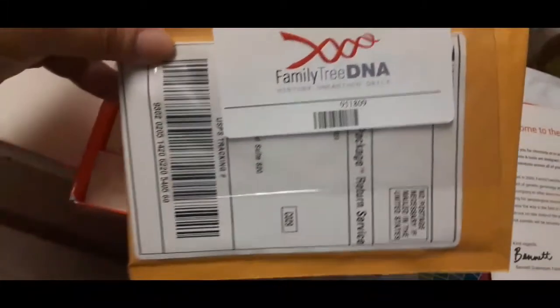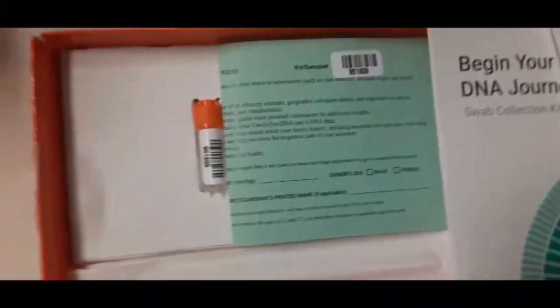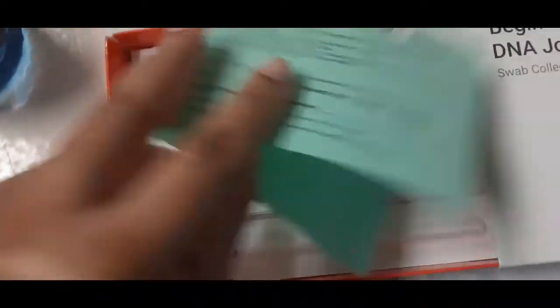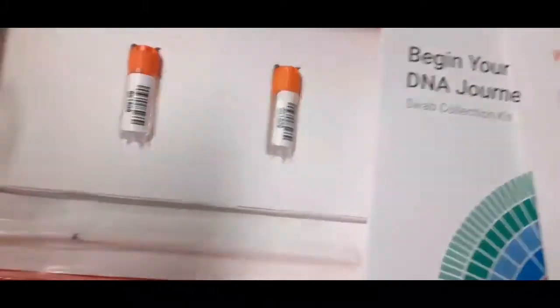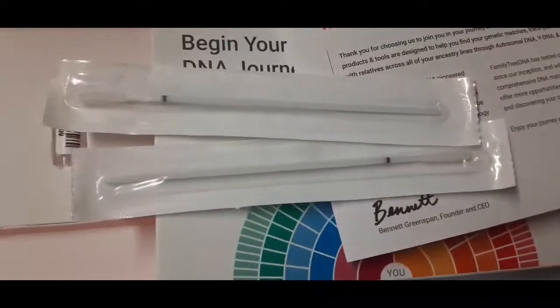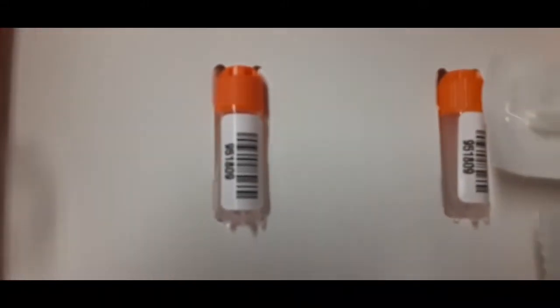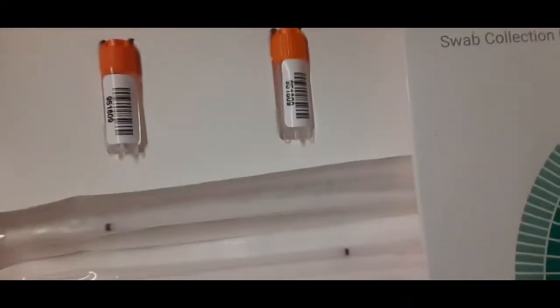Here is the return shipping label, which is cool. The DNA processing consent form — they need your consent to do whatever it is they're going to do, that's another video. Here are the cotton swabs, and here are the vials. That's everything — this is my kit.